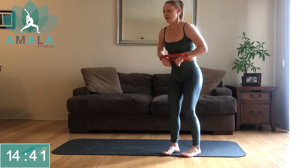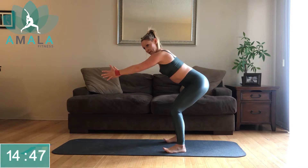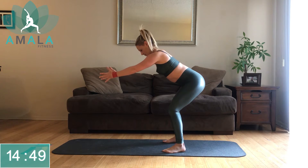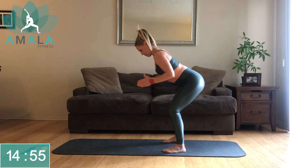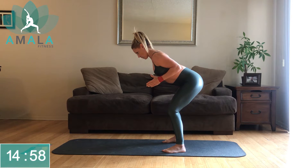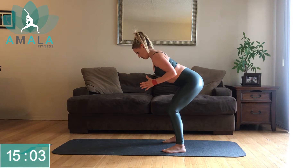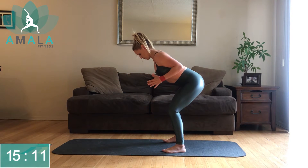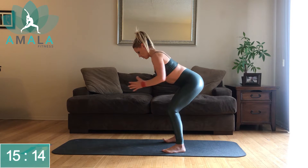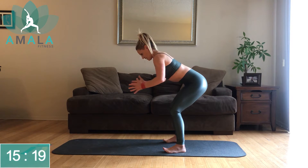We're staying on our feet for bent over row. Tension in the band, pull back. Keep that gaze down, squeezing those shoulder blades together. Keep that core tight, belly button to the spine.